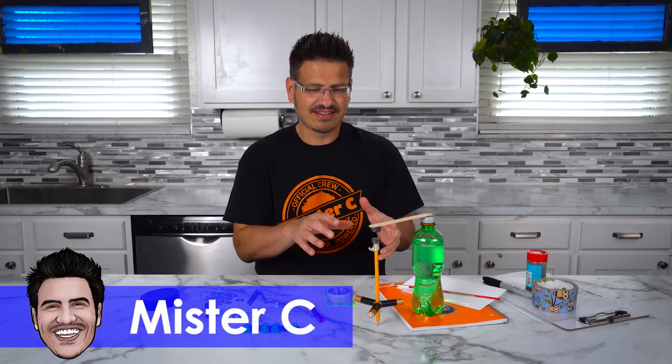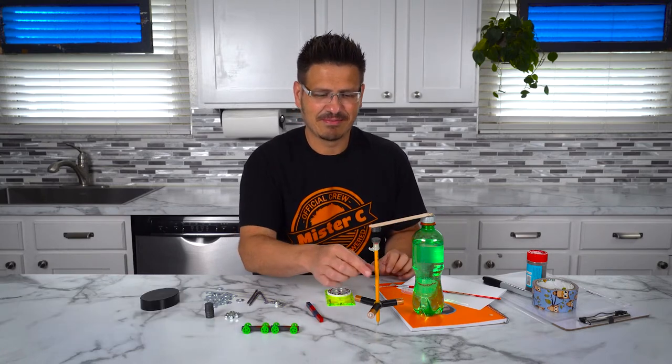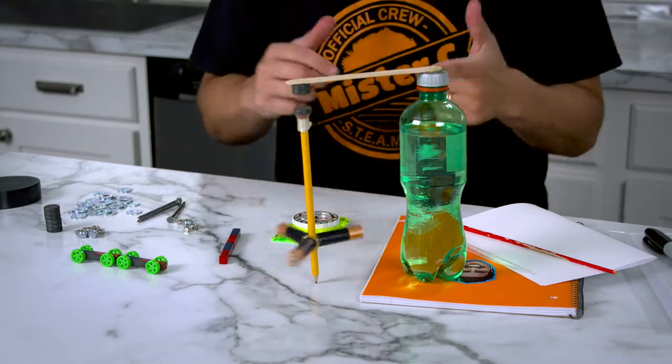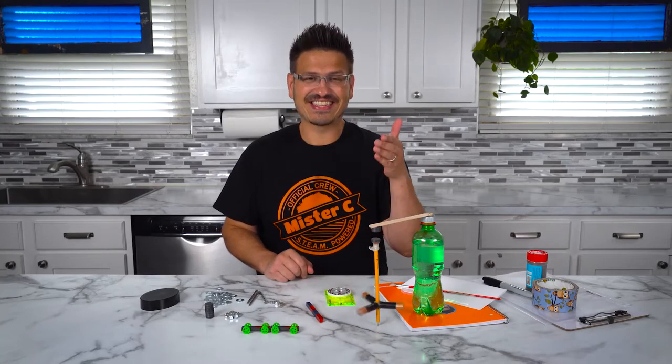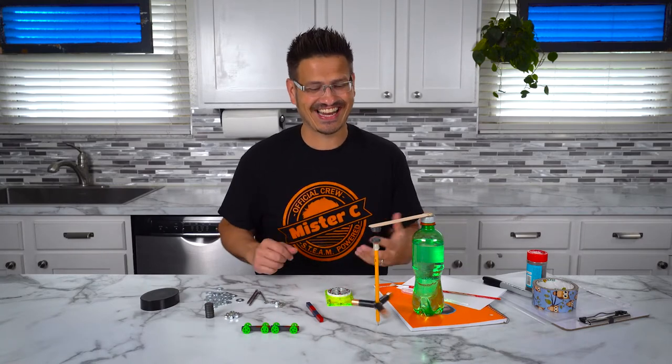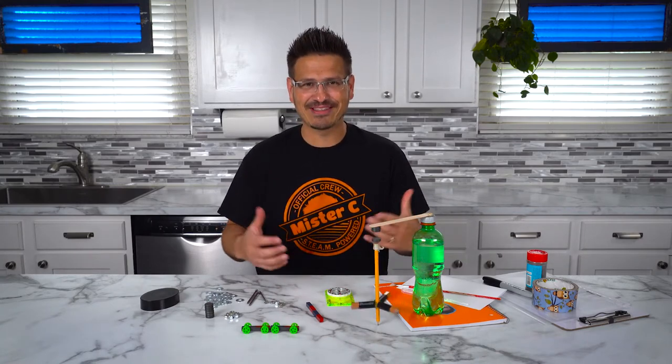It's a levitating — it's a floating, spinning, battery-powered pencil. Look at that. That's so cool. And the thing is, it's battery-powered, but the batteries aren't connected to anything. So how is it working and how is it spinning?